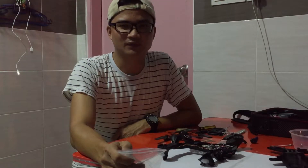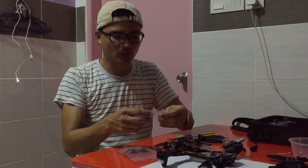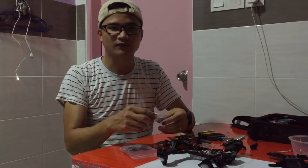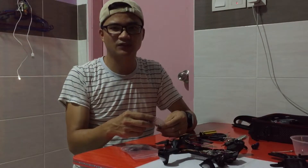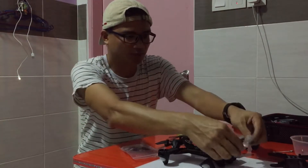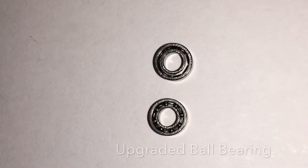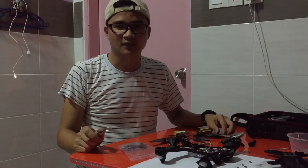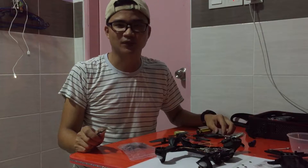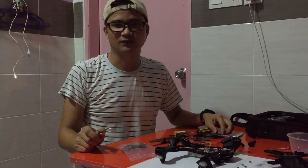Currently, the bearing that we use is standard, without any ball bearing inside — just a round metal piece. If you want to know the difference between the standard and the upgraded ball bearing motor for Drone Visual XS-809HW, I can share it with you. So, let's do the process of how to upgrade the bearing motor for Drone XS-809HW.